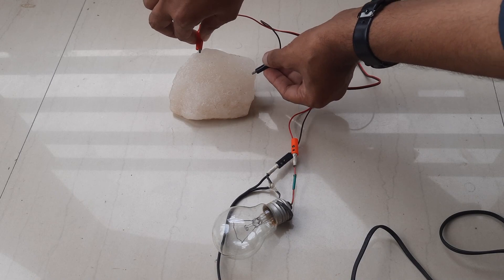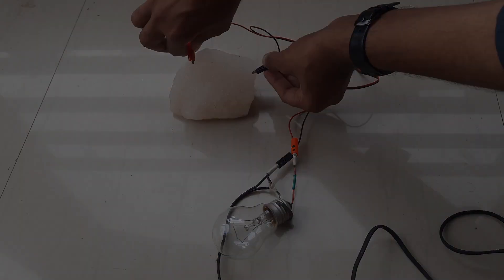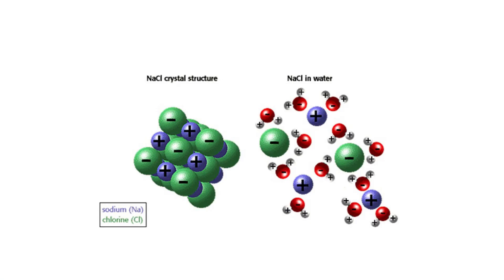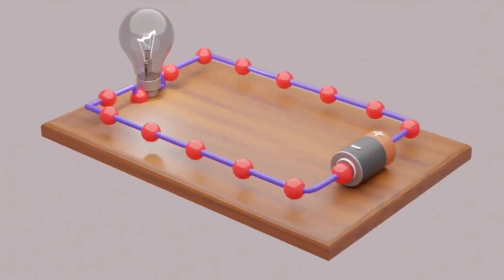The bulb doesn't glow, which means solid rock salt is not a conductor of electricity — it is a bad conductor. But when it gets dissolved in water, sodium and chlorine atoms separate under the influence of water molecules, and as they are free to move around water as positive and negative charges.